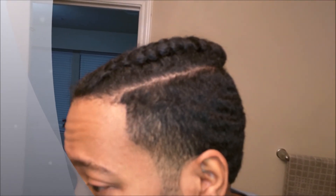I've just been wrapping it up with the durag to kind of keep it laid down a little bit.